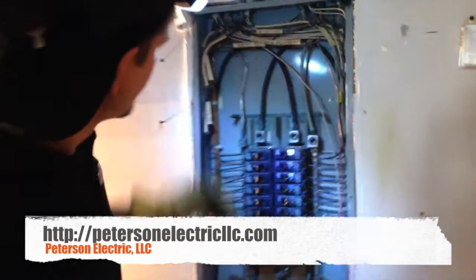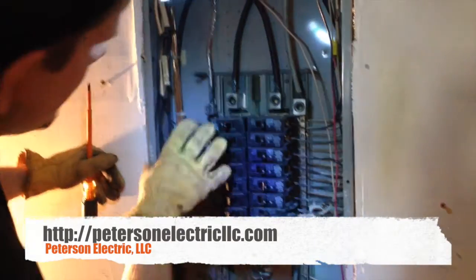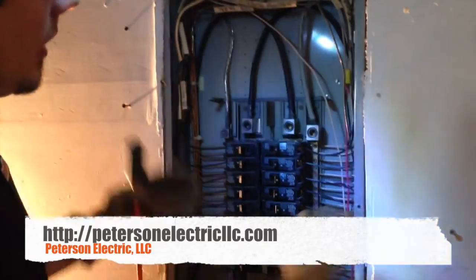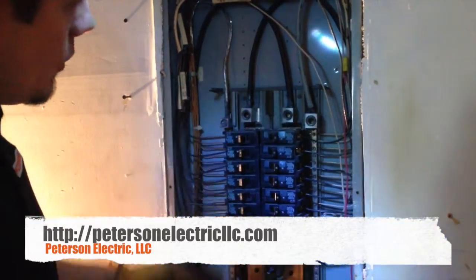I want to show you here. Now that I'm all cleaned up, I made sure my breakers were stabbed in correctly. I put them back in the same position so I didn't change how the label was set out for these breakers. I just opened them up, had Alicia help me and pulled them, and then we put them back in after we sanded down the bus bar, the ground bar, and the neutral bar.